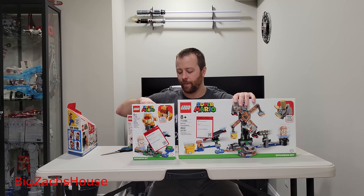Over the past couple of days I started playing Luigi's Mansion 3, and I've invested like 10 hours into that. So when I saw the Lab and Poltergust set, I thought, yeah, we'll pick this up too.